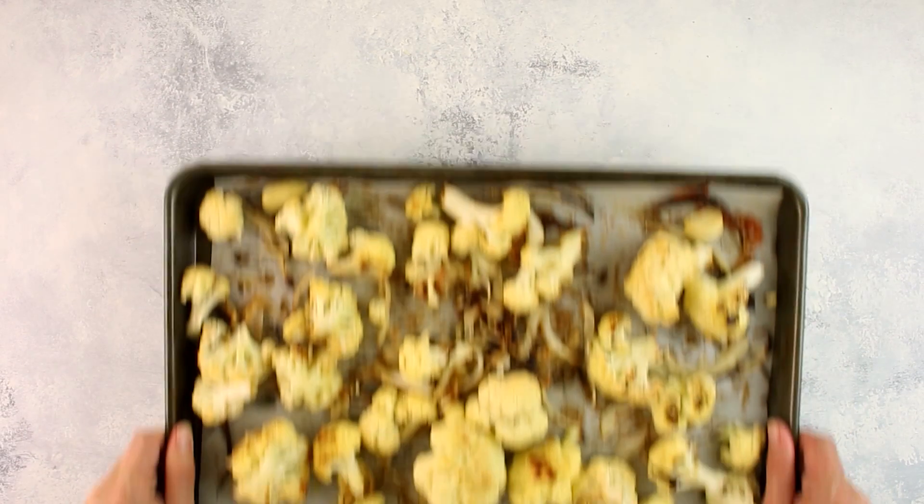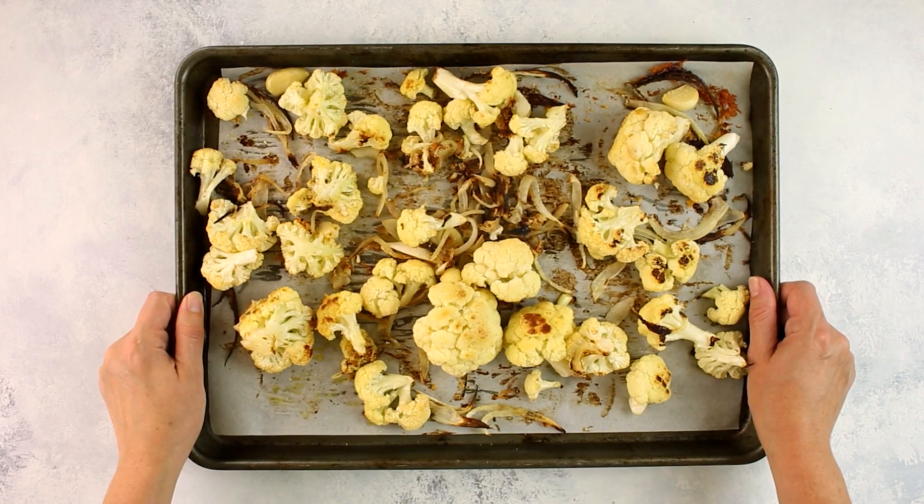Place into the oven and roast, tossing occasionally until the cauliflower is just tender, about 20 to 25 minutes.